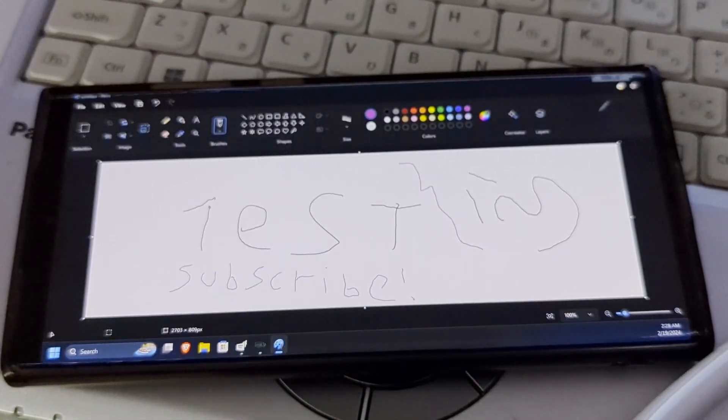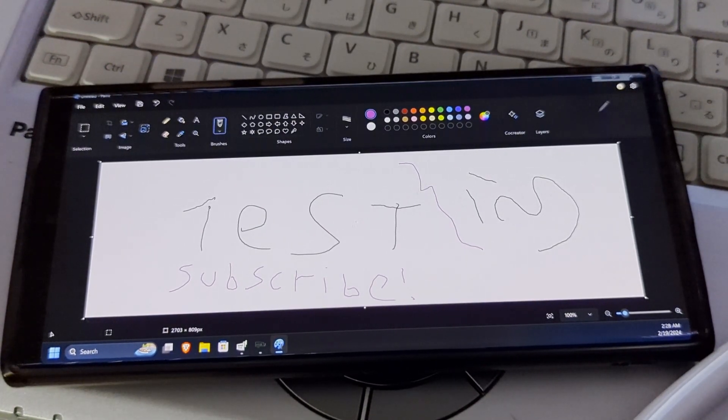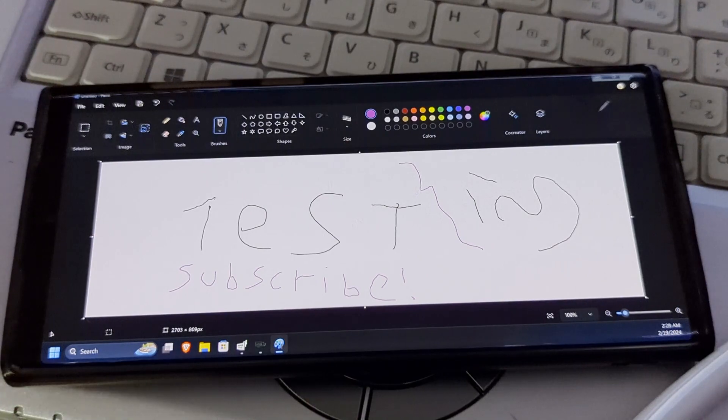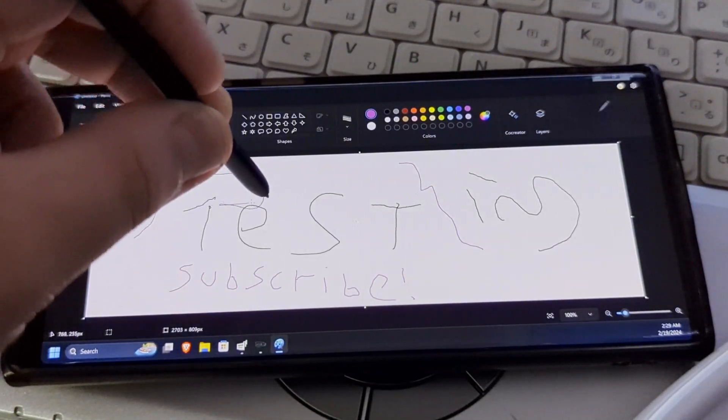That's pretty much it for the demonstration of using an S Pen on SpaceDesk. This is actually an excellent way to repurpose your old Galaxy Notes or Ultra phones — use the phone with the S Pen as a drawing tablet if you don't have one or don't want to spend the money on one. This phone I just have lying around; I haven't used it since I got my Pixel last year. It said something about low bandwidth but I can still draw just fine.